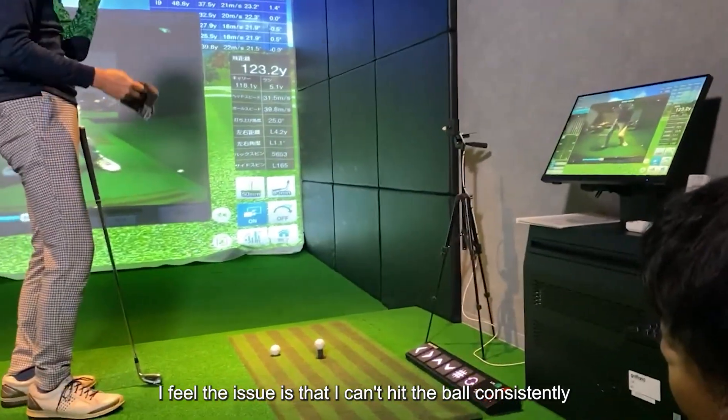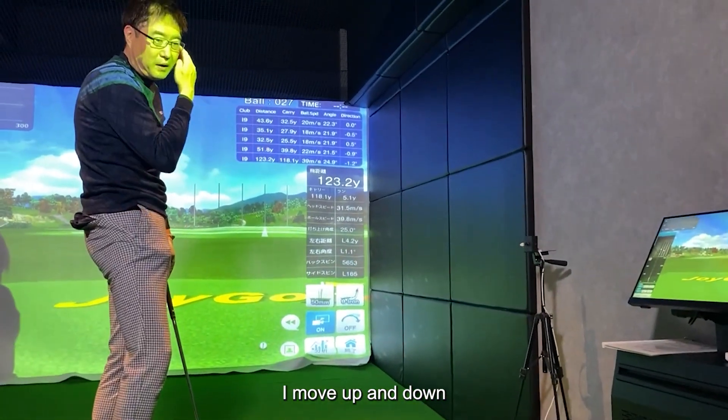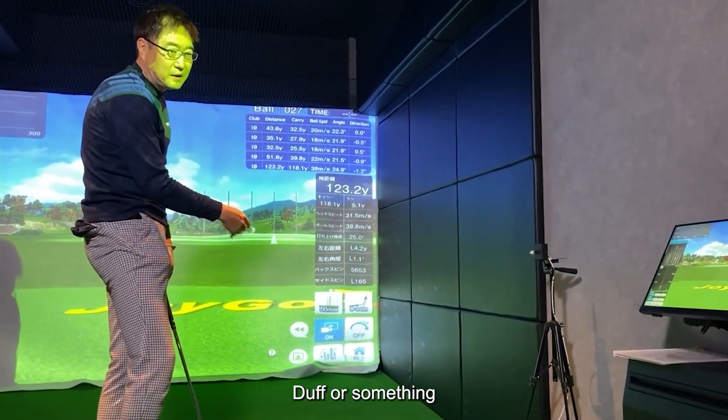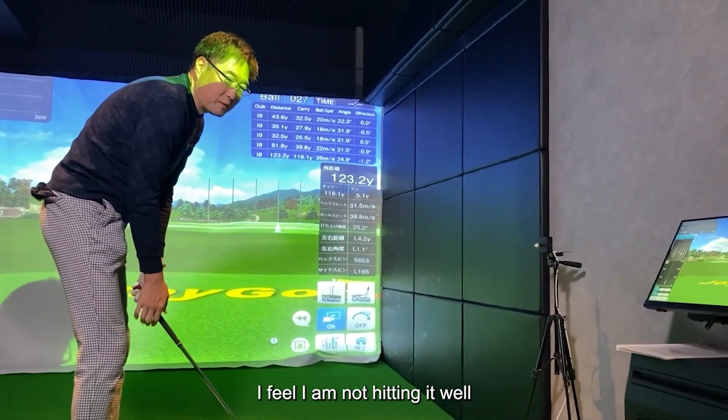I feel the issue is that I can't hit the ball consistently. I move up and down — duff or something. I feel I am not hitting it well.